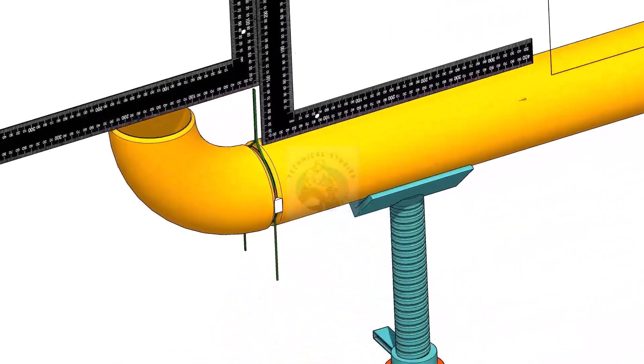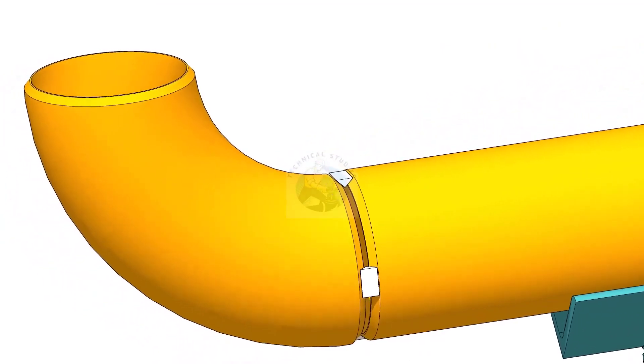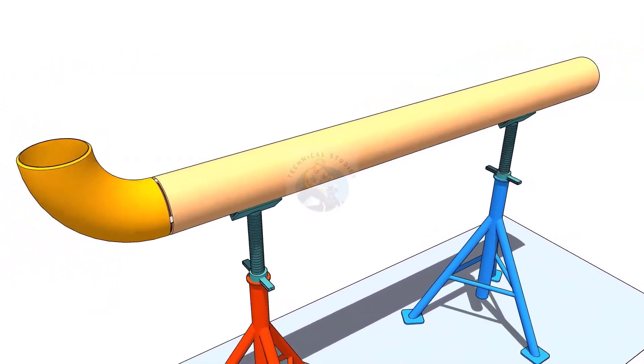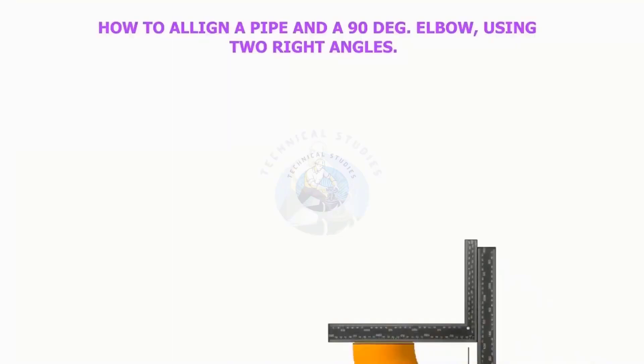Welcome to technical studies. In this video, I will show you different techniques for pipes and pipe fitting alignments, how to align a pipe and a 90 degree elbow using two right angles.